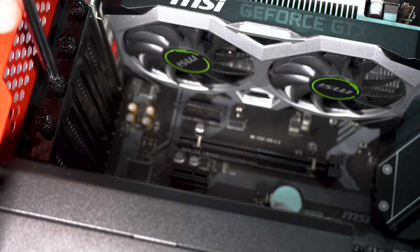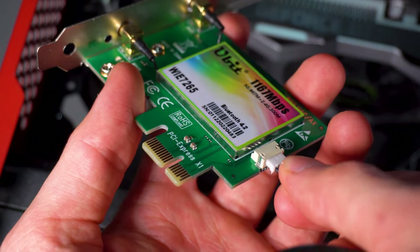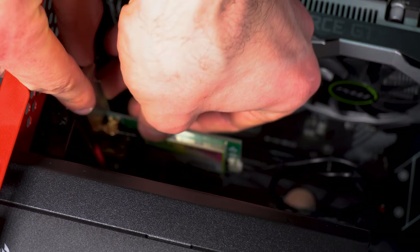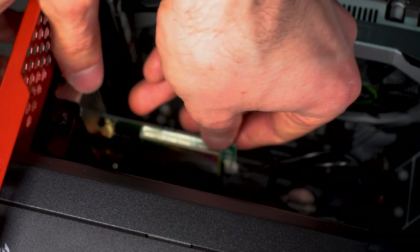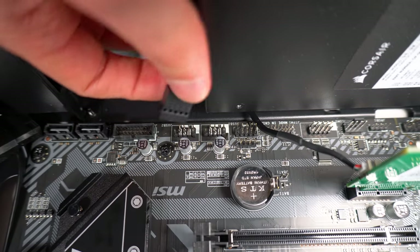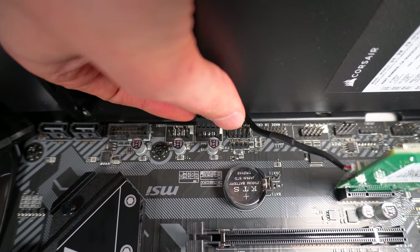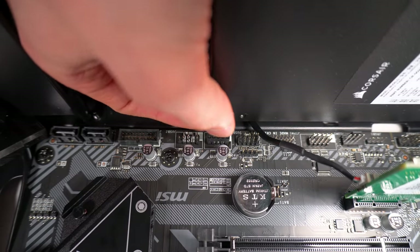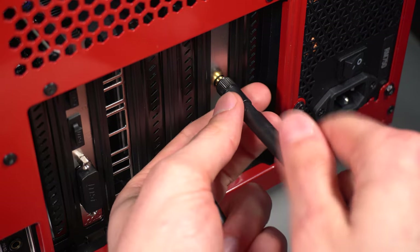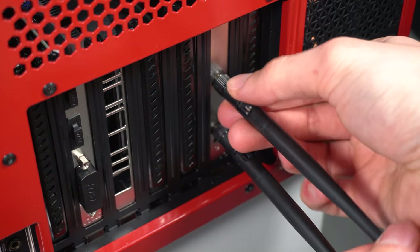You want to do the same for the wireless card — remove the back bracket. Before we install the wireless card we're going to plug in the Bluetooth cable. You then want to lower this down same as last time, align it with the slot, then just screw it in. From here you want to tuck in the Bluetooth cable and plug it into the USB 2.0 on your motherboard. Go back to the manual and it will tell you exactly where it is — it will have one pin which is missing. You want to get yourself the wireless card antennas. Using the bottom bit you want to screw them in finger tight, and use the top bit to rotate them.